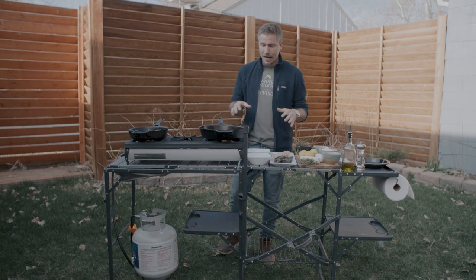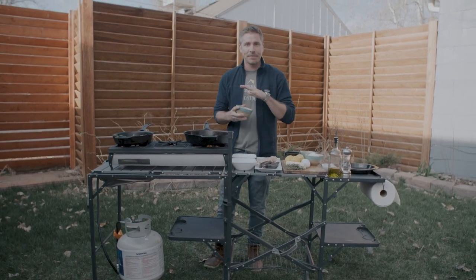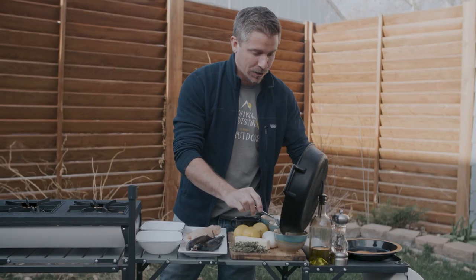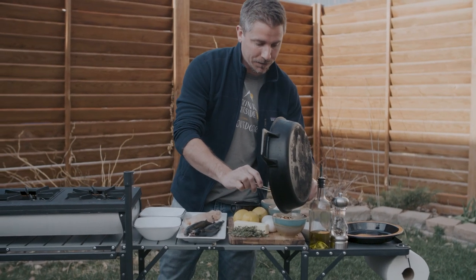Let's go ahead and dive in. I've got my pan heating up nicely and I'm gonna throw a half a cup of almonds into this pan for about three minutes. Alright, that's about three minutes — I just want them lightly toasted. I'm gonna go ahead and pull those out and get started on the fish.